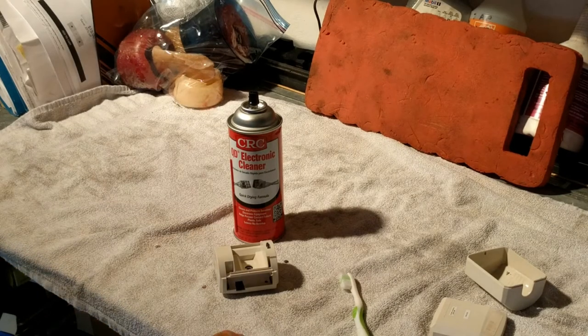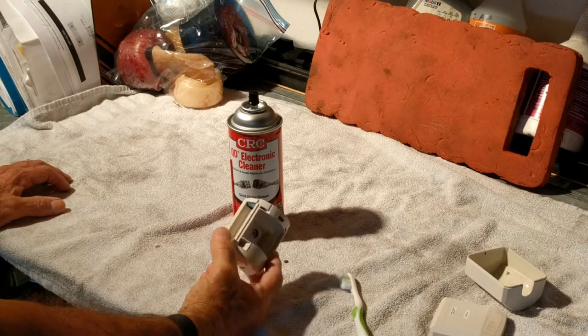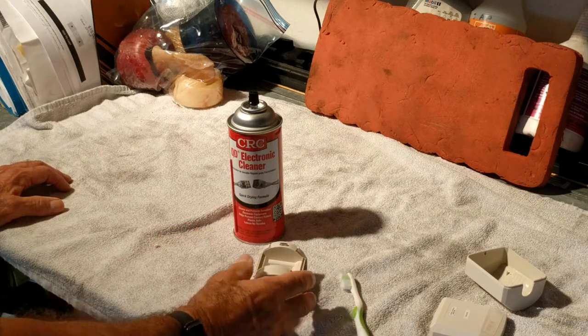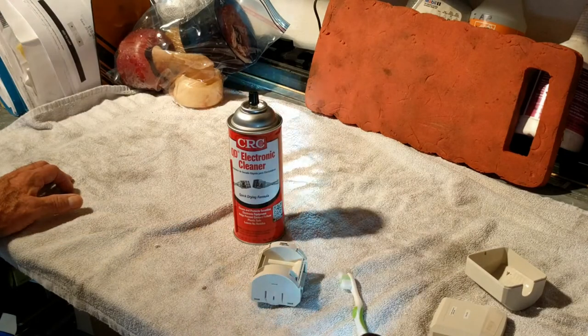Hi guys and gals, Froggy here. This is part of my GE alarm system — it's a sensor, a motion sensor, and it's giving me a low battery message on my center.